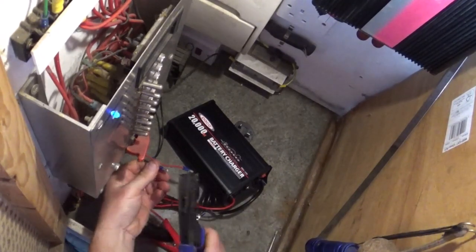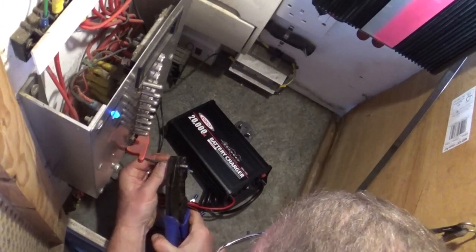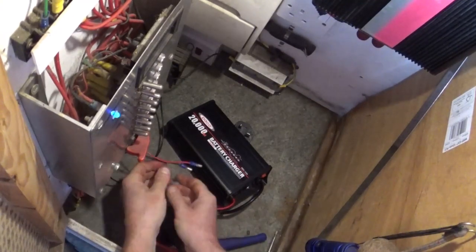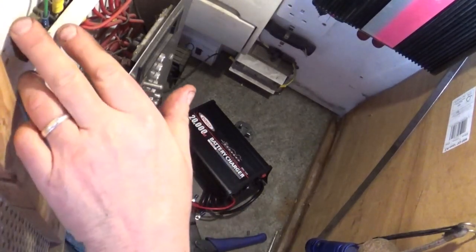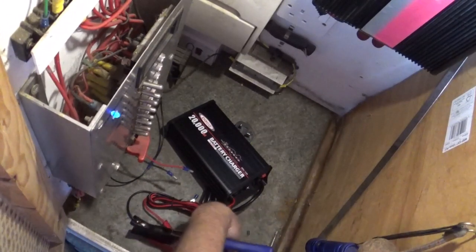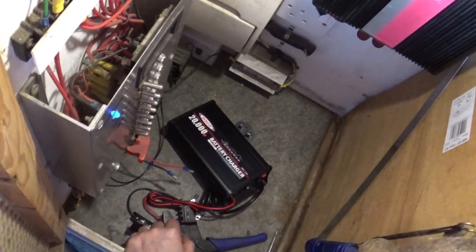There we go, and the other one. You can see these yellow ones with big wires in - sometimes you have to stand on the end of the crimper to get the crimp, and as I say, the ratchet type is reliable. Right.